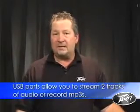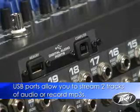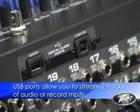In addition to the effects processing and output processing in the board, there are also two USB ports located on the back panel. These allow you to stream two tracks of digital audio and record and playback completed MP3 files.